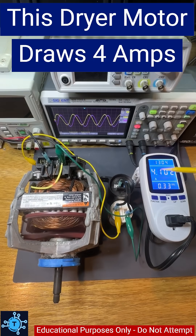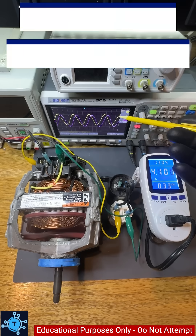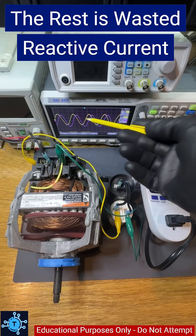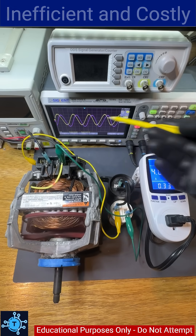This dryer motor draws 4 amps while running, but I'm going to reduce that to about 1.5 amps with no loss in performance. That's because it's only actually using a fraction of that power. The rest is wasted because of low power factor. The voltage and current are way out of phase — inefficient and costly.